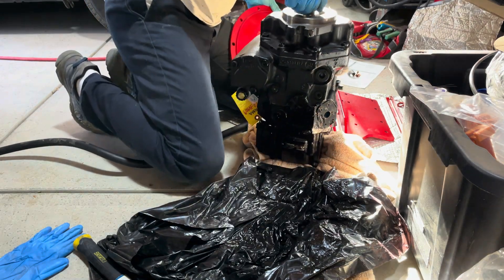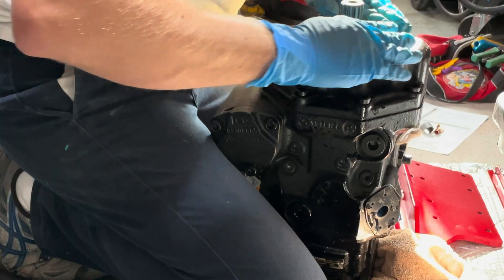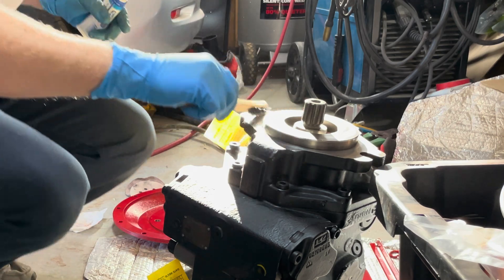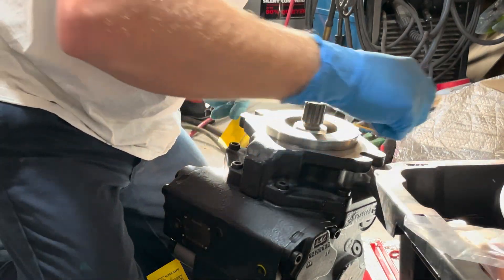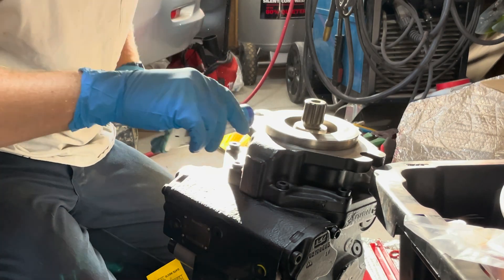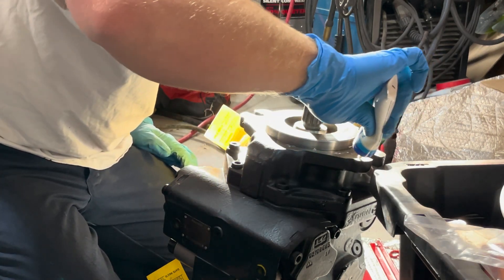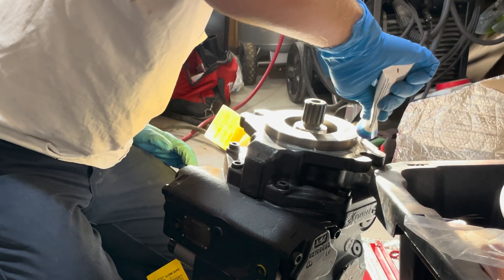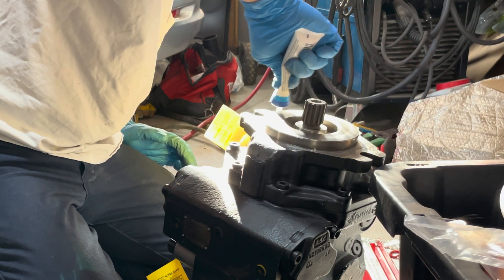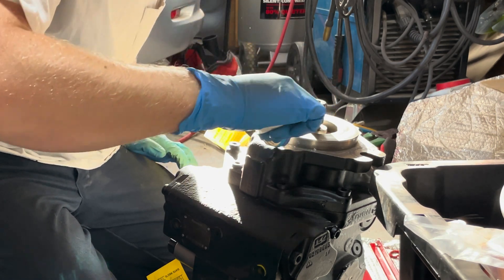This pump is super heavy. I'm just going to wedge it with my leg. I think I'm going to put a grease on this just to protect it. I'm just going to use this dielectric gel — it doesn't take much. I just want to put a really thin layer to protect it from rusting and binding up.